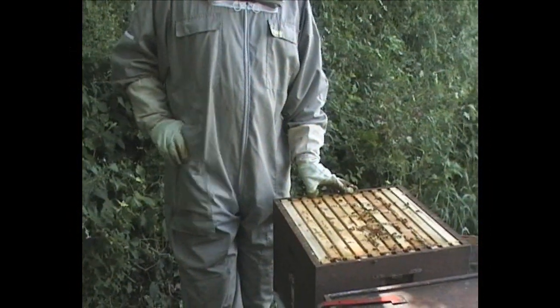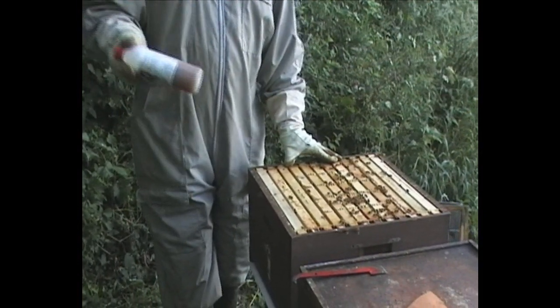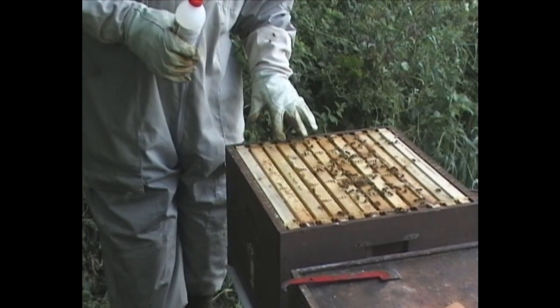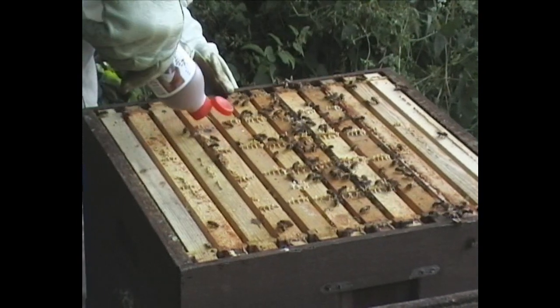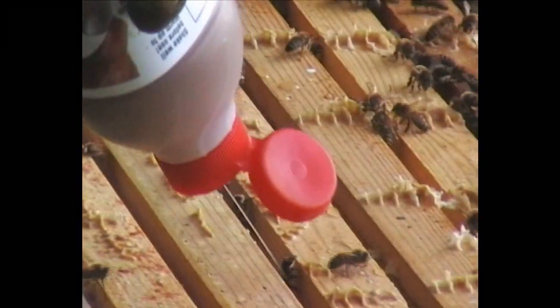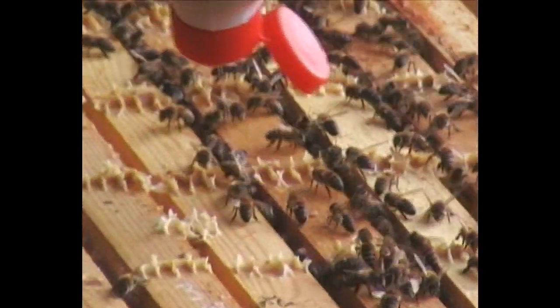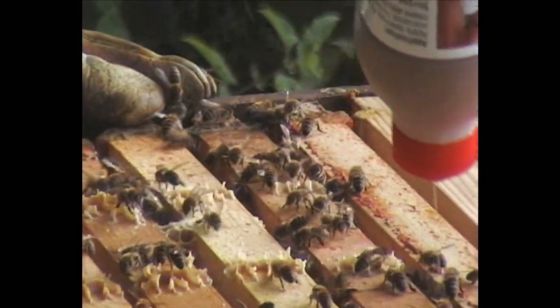We've done our hive examination now. We're relatively early in the season and this colony is over six frames in this hive. So we'll remove the Hive Clean — it's warmed up slightly — and we now drizzle the Hive Clean between the frames of brood. And treatment's complete.